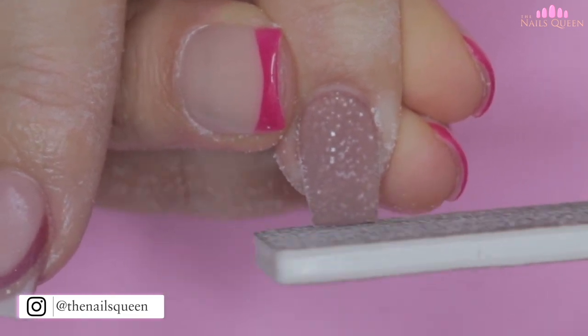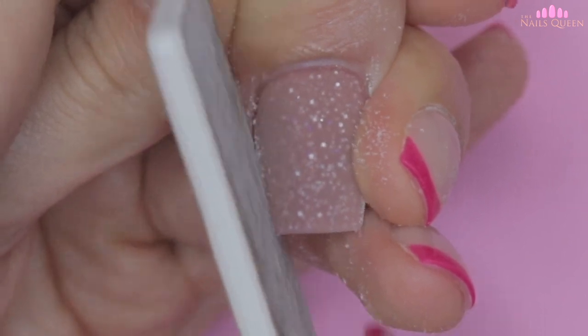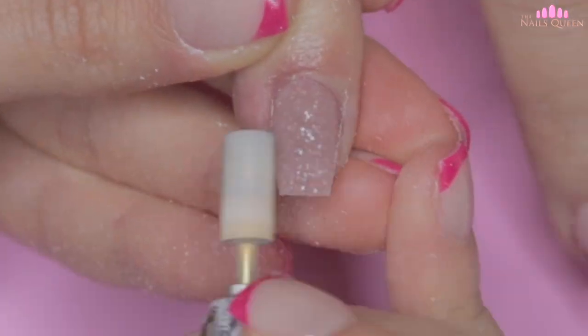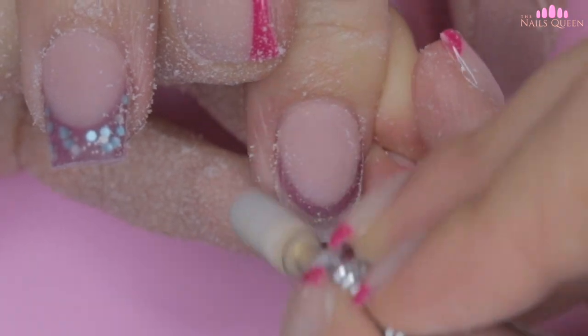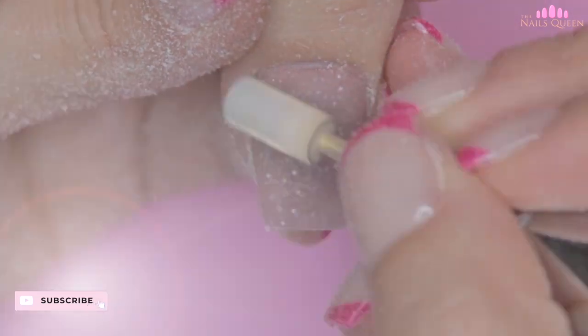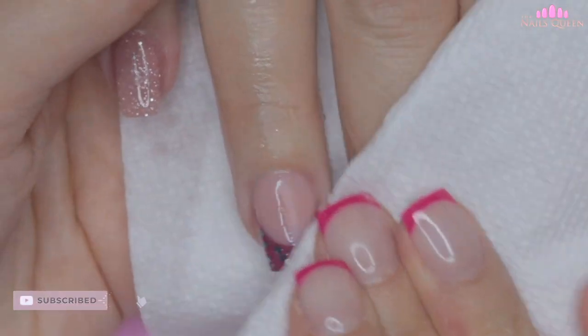I don't have a favorite brand to suggest — I just like for them to be white or gray so that they don't leave any residue, and I like for them to be square and sturdy so I can stabilize my file better and file with precision. As for my e-file machine, my favorite is the one that I show you in the video I'm going to suggest up here, so don't forget to check it out — and I use a medium metal carbide bit with it.